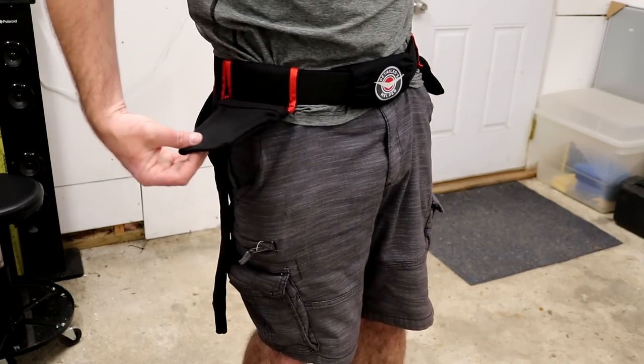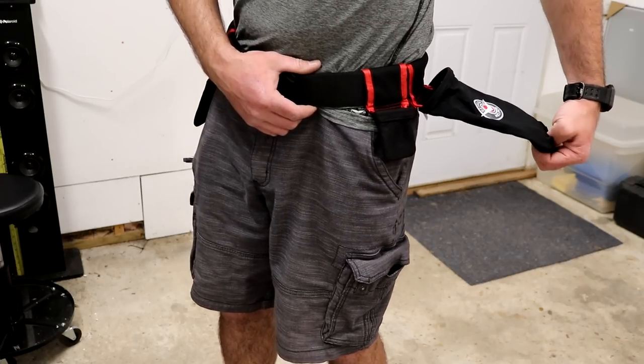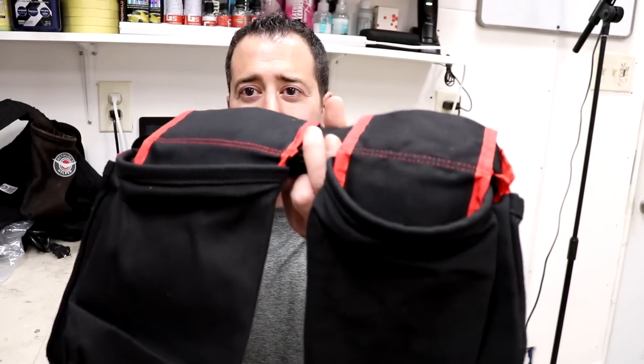The new belt is back on with all the new pockets — very happy about the new Detailer's Helper Belt, the HD heavy-duty edition with the added components. Thank you guys for sending this out and helping replace some of the old pockets on my mobile detailing belt. That's definitely going to help a lot and I'm really excited to start using this one here in my garage. Your customer service and everything — I can't say enough about your company.